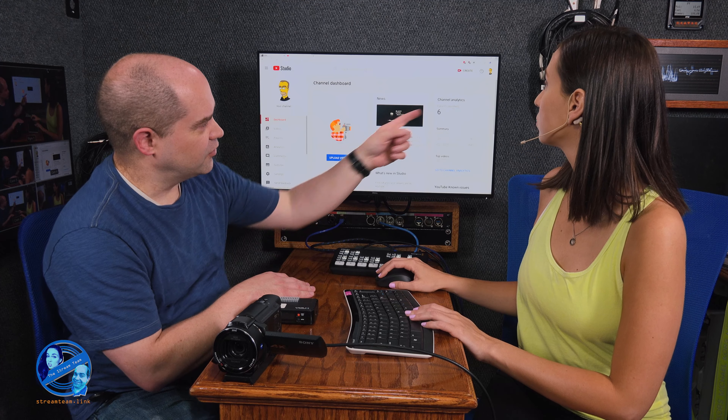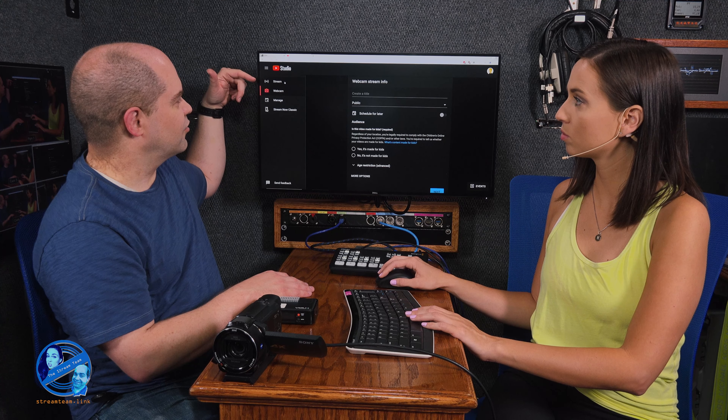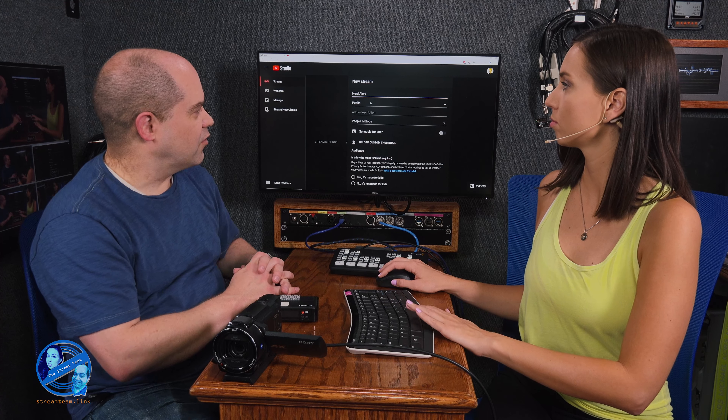We'll go to Channel Videos and then go up to the Create button, and there is a Go Live option there. By default it normally takes you to the Webcam option, which we don't want — Webcam only lets you use the webcam on your computer. So we'll click Stream instead, because Stream lets you use a device like this. Fill in a name — in this case we're going to call it Nerd Alert, unlisted.